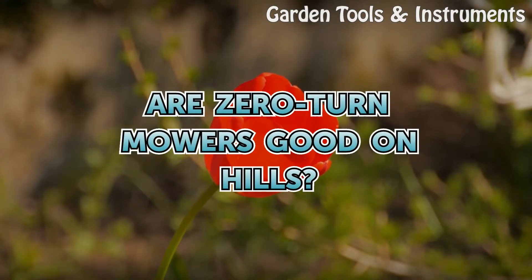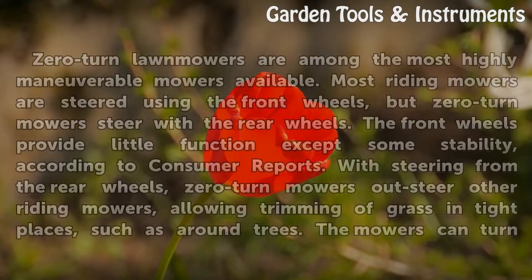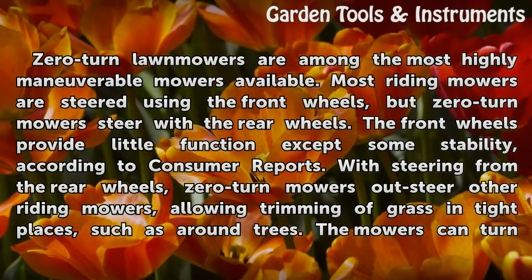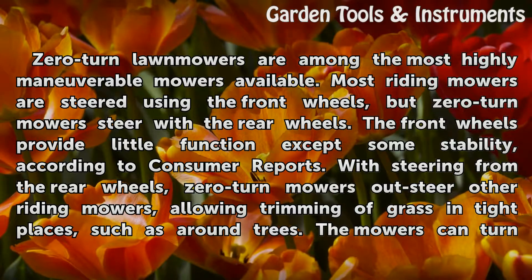Are zero-turn mowers good on hills? Zero-turn lawnmowers are among the most highly maneuverable mowers available. Most riding mowers are steered using the front wheels, but zero-turn mowers steer with the rear wheels. The front wheels provide little function except some stability, according to Consumer Reports.